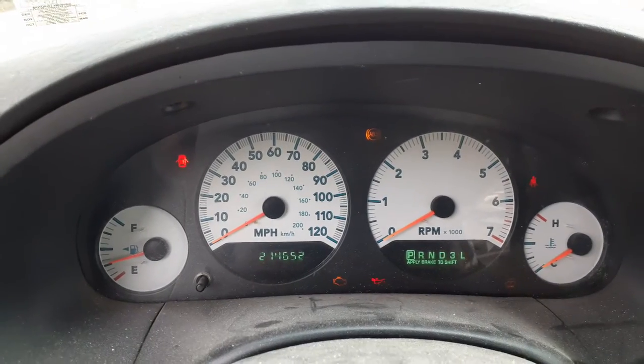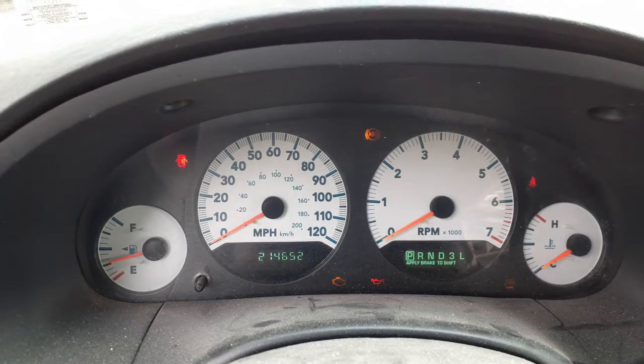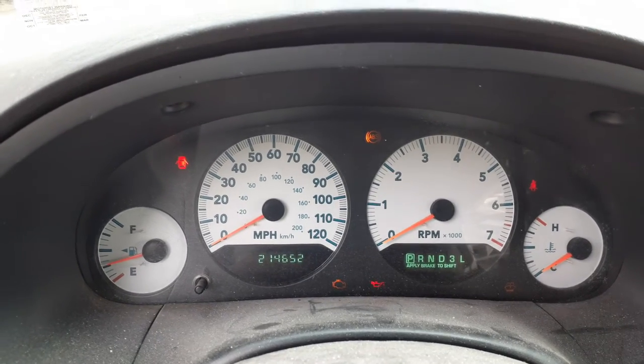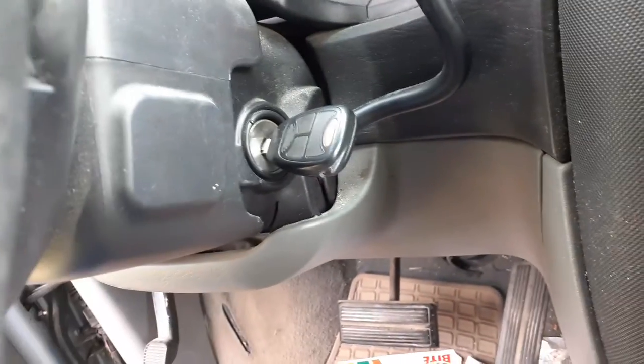There's your cluster — 214,652 miles. Tach, trip, gauges. This is a 3-3 automatic, it's got the white face as you can see. Steering column is tilt, cruise, delay — with the key, you got the black key.